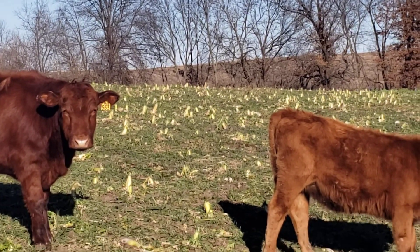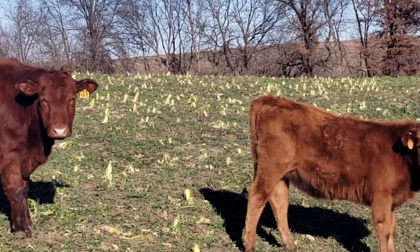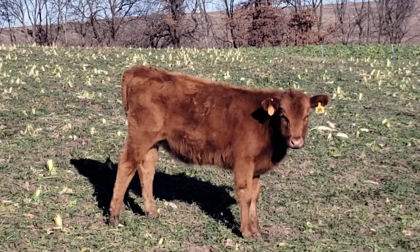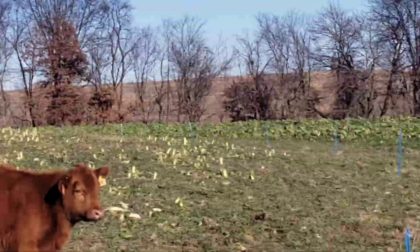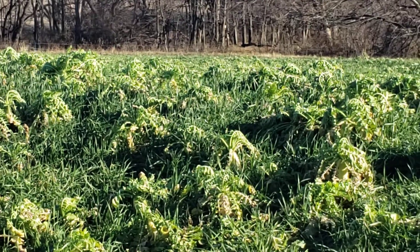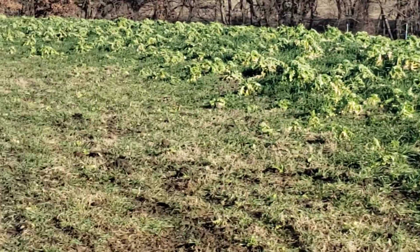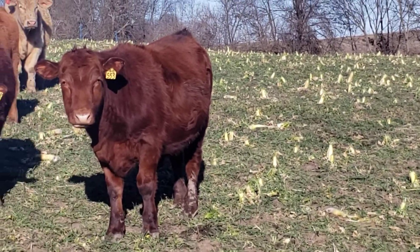We turned our finishing cattle — grazing steers — in here, and we've got some spring calves with them too. You can see a little spring calf heifer. We integrated them and brought them down here and gave them this area with the radish tops and wheat.